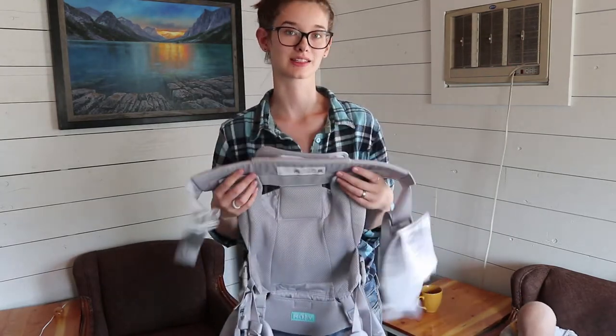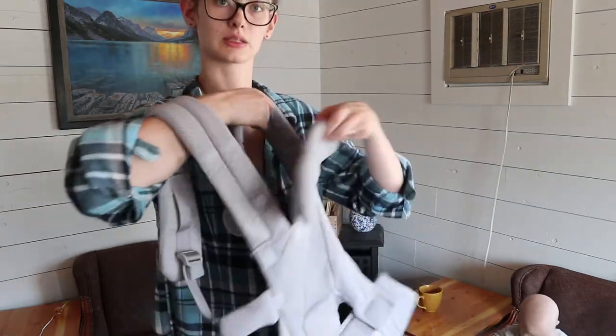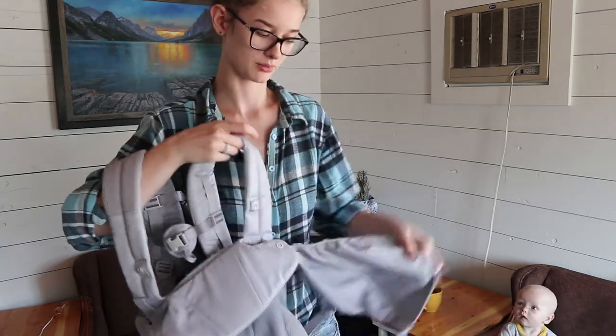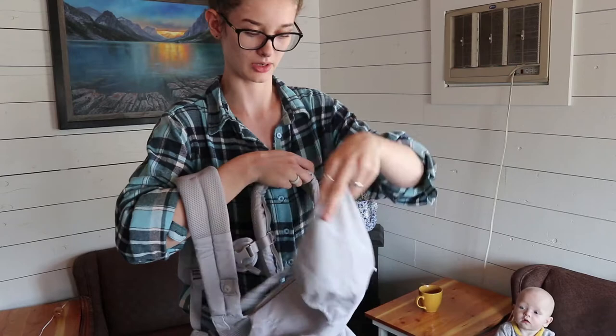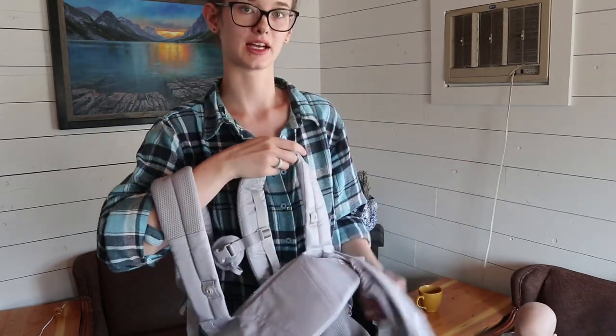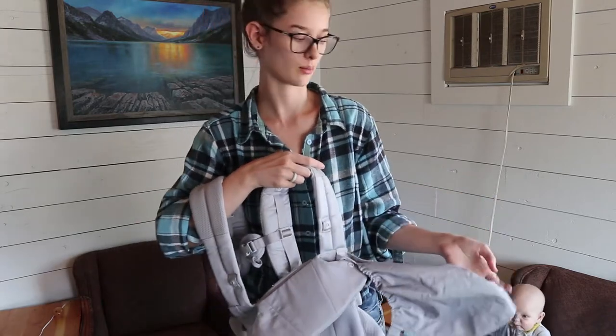So that's really comfortable for them. It gets their legs in that nice M-shaped position, so just make sure you adjust this. It also has this head support right here — you can either snap it up or down. It also has a little sun protector that you can snap on. I have it snapped on the side here so that it's always with the carrier, but I usually don't use this unless we're outside for a long time.